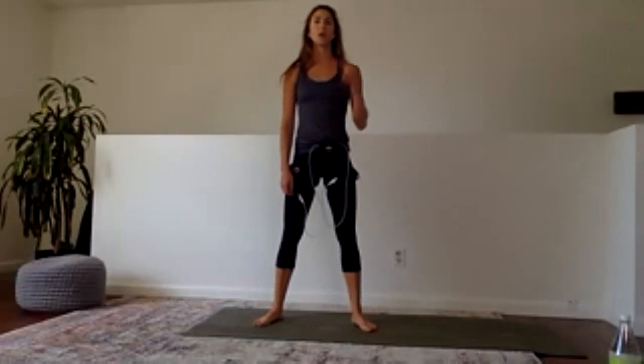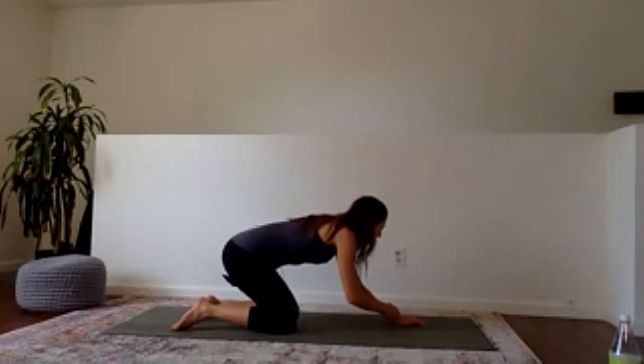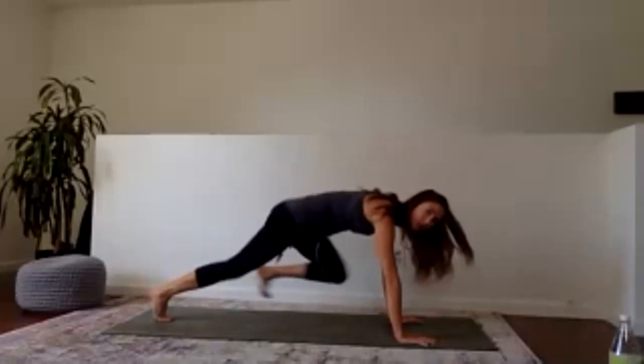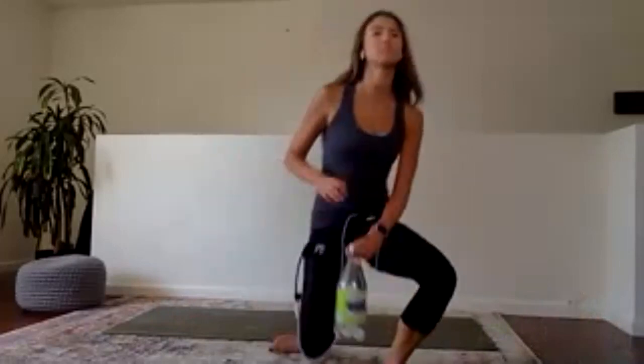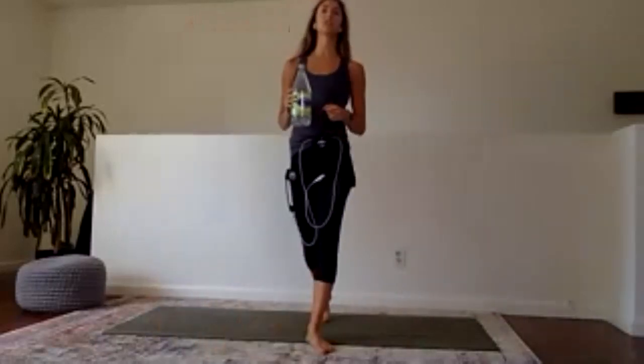Wide-legged mountain climbers — out, out, out, out. Keep pressing the floor away, shoulders are active. After this we're going to take a pause and sip of water, so give it all you've got. 10 seconds left — let me see you sprint. Eight, seven, six, five, four, three, two, and one. Everyone hop up to stand, keep moving, grab your water. We have a minute of rest — keep making your way around your space, don't let your body get tense, keep that lactic acid moving.